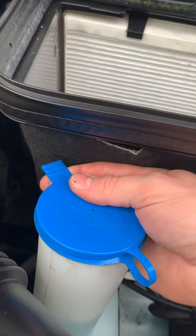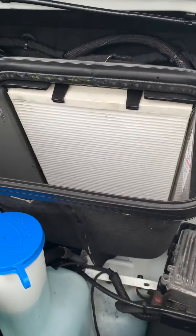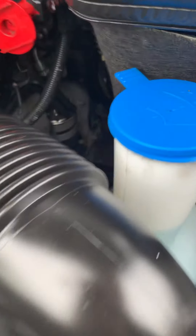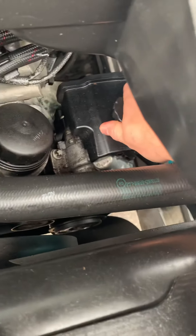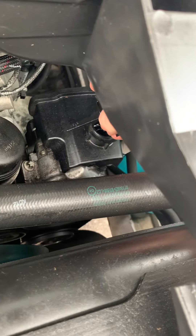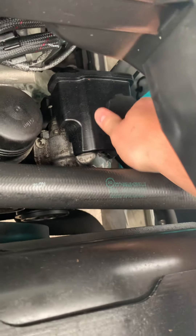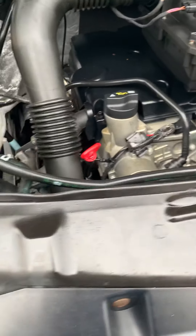You've also got your washer fluid just over here from this big blue cap, and your air filter sits just in there. The ECU is down there as well, and I think down here you've got your transmission fluid — there's a little tiny dipstick there for your transmission fluid, because obviously it's automatic.